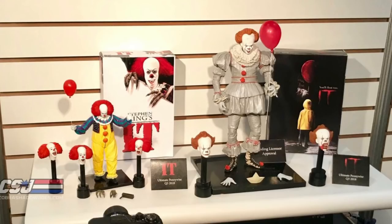On the left-hand side, you've got the proper seven-inch Tim Curry Pennywise, and he comes with a little bit more. He comes with four heads, a balloon, two pairs of hands, and one of those little rattle things.